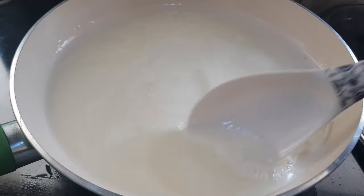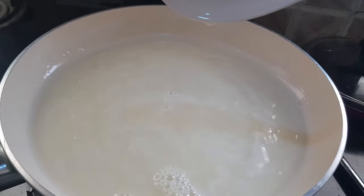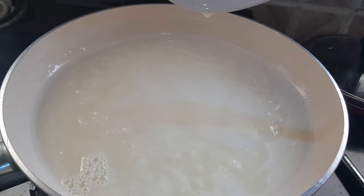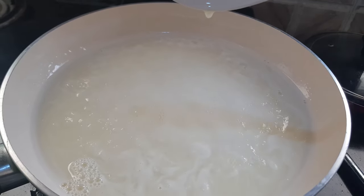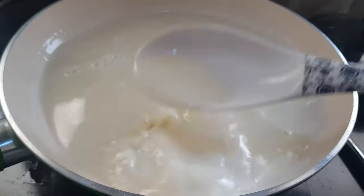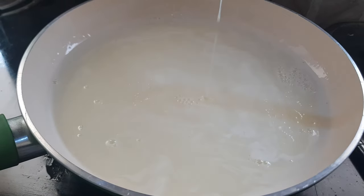Otherwise you'll get brown condensed milk and that will change its taste too. This milk has reduced to almost half now. The sugar syrup is looking like almost a one-string sugar syrup. We need to cook it for five more minutes to get that one-string consistency.